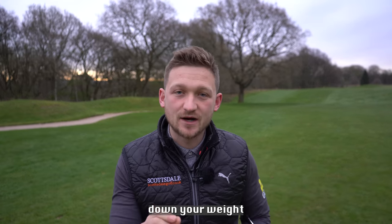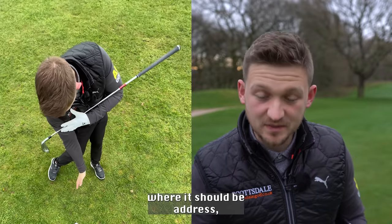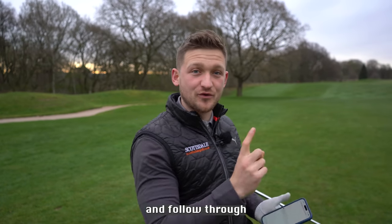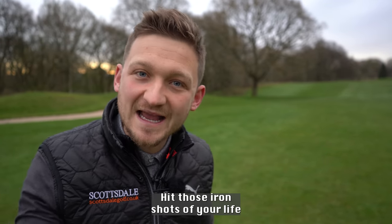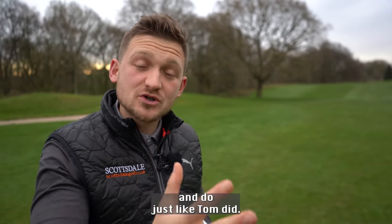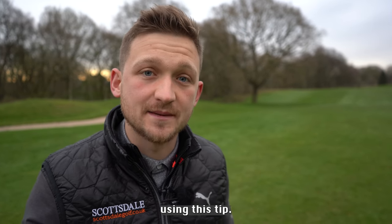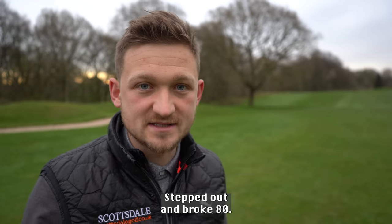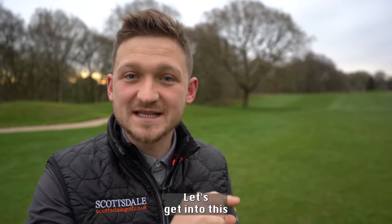I'm going to show you how you can nail down your weight distribution in the golf swing — where it should be at address, at the top, impact, and follow through — so you can step out on the golf course next time and hit those iron shots of your life. Tom broke 80 just 12 days after using this tip, with a little bit of practice and a little bit of play. His scores were around 83-84 before going out.